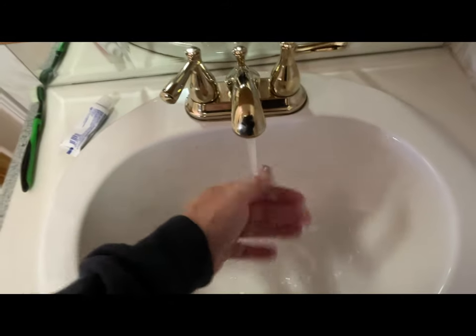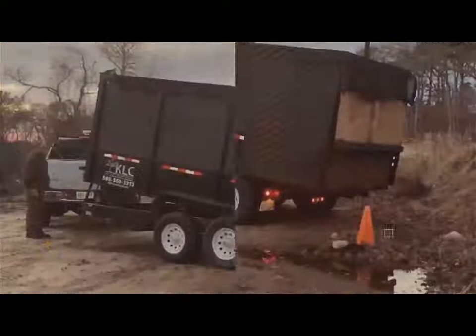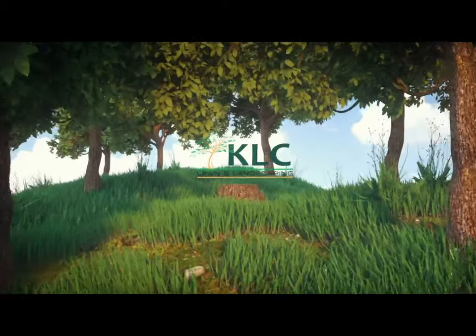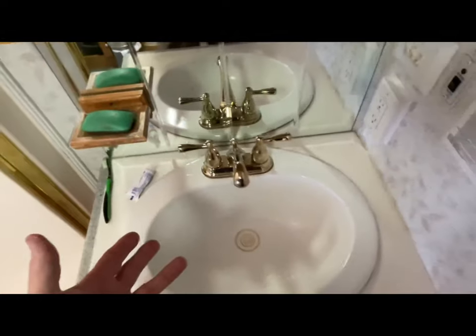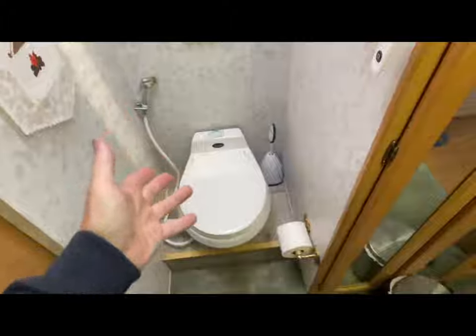All right, wash my hands — forgot to turn on the water pump. How many times have you had to do that? You go into your toilet getting ready to do your business, go to flush, and realize the water pump's off. Let's solve this problem quickly.